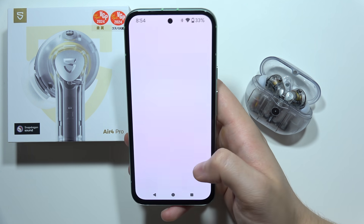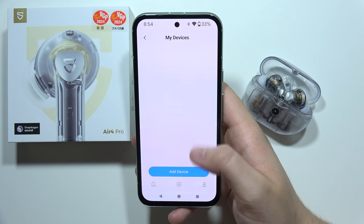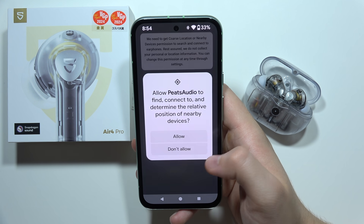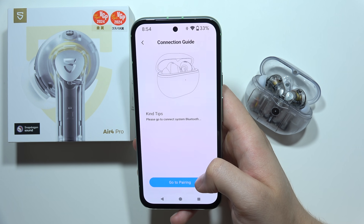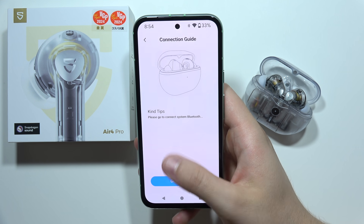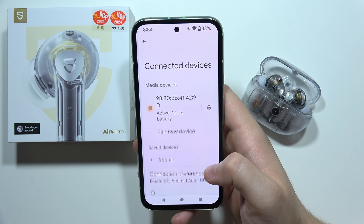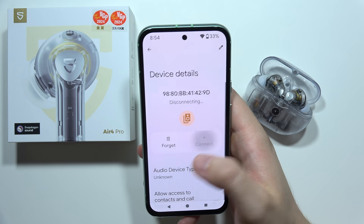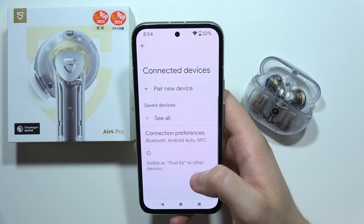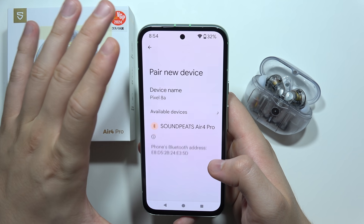After logging in, we have to click to add device and accept the permission. As you can see, we got information that we have to go to pairing, but we already connected them. They appear with a weird name, so we can try to simply disconnect and forget, and then do this one more time.